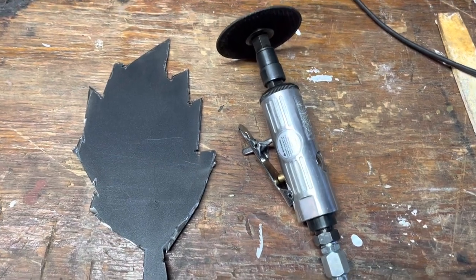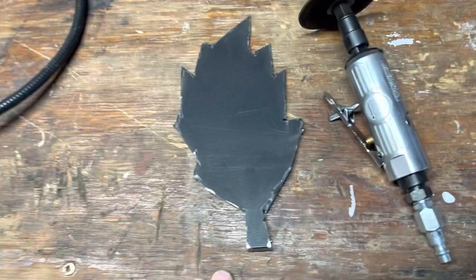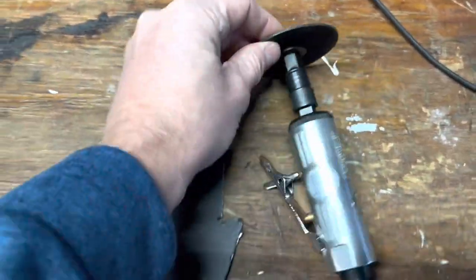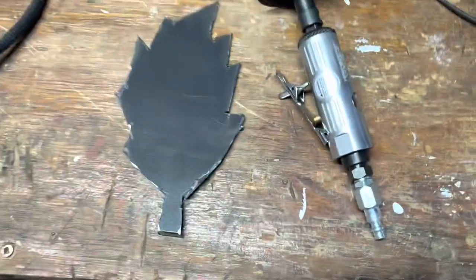All right, that thing cut pretty good. I'm going to go ahead and clean it all up with the grinder, but that cutting wheel worked really good for cutting stuff out. Kind of thinner metal, but it worked awesome.